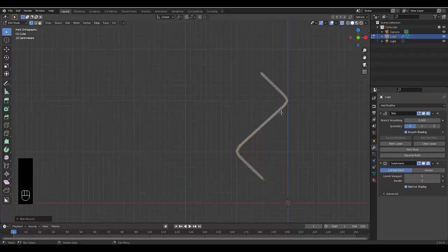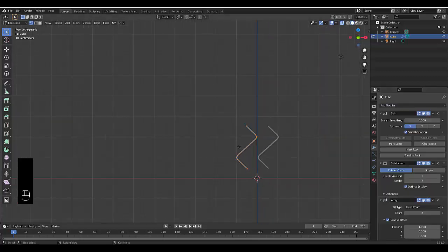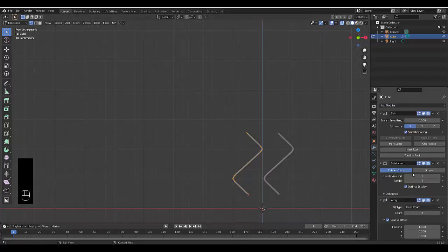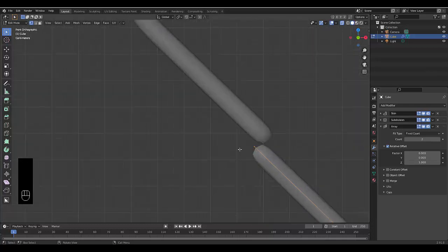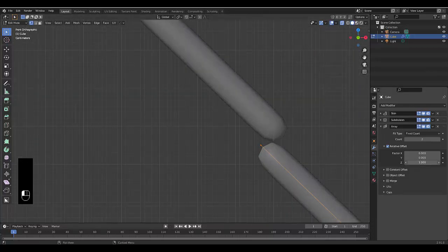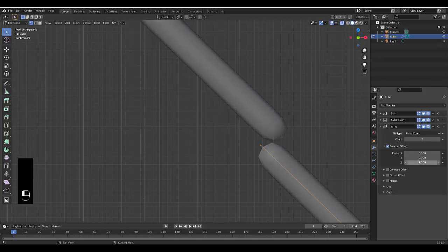Next, add an Array modifier — this is where it gets a little tricky. Minimize what we're not using yet. Set the X factor to 0 and the Z-axis to 1. Zoom in, move this up and down holding Shift for more control. At this point you need to apply the skin modifier — you have to be in object mode and happy with the thickness.